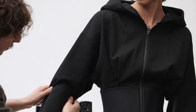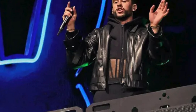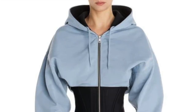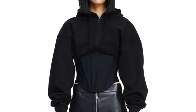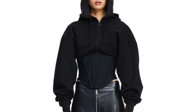Bonjour et bienvenue, this is La Modelis and welcome back to my channel. In this tutorial, I'm going to show you how to recreate the awesome hoodie corset by Mugler. You know that cool collab Mugler did with H&M? Their hoodie corset was a hot item that sold out crazy fast, but no worries because I decided to recreate the pattern to share with all of you.